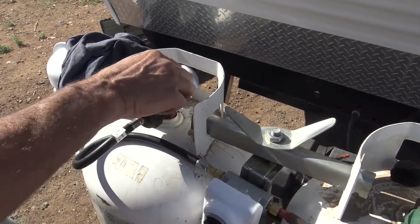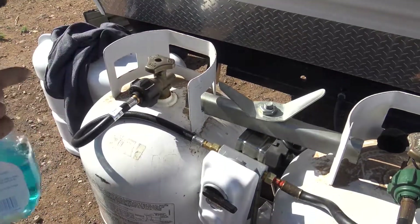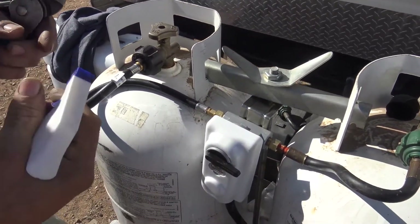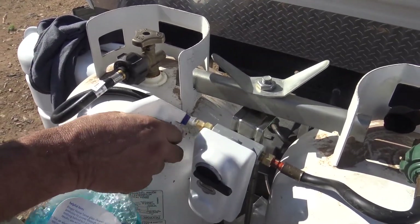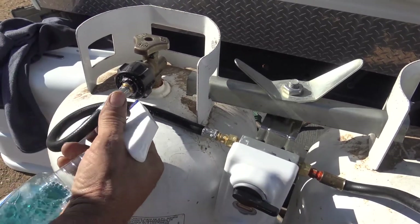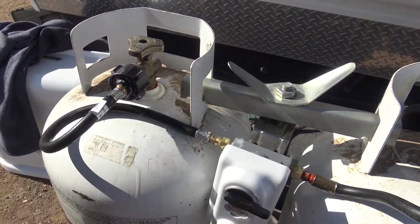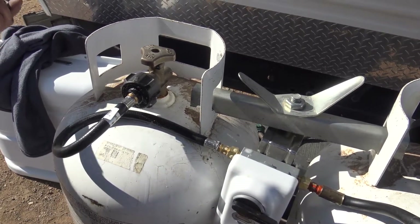I'll go ahead and turn this on right now. I'll take my glass cleaner — actually, this is just Windex. I'll spray the fittings. Now, if there's any leakage at all, it'll actually start to bubble. Right now we've got a tight fitting — no leaks.